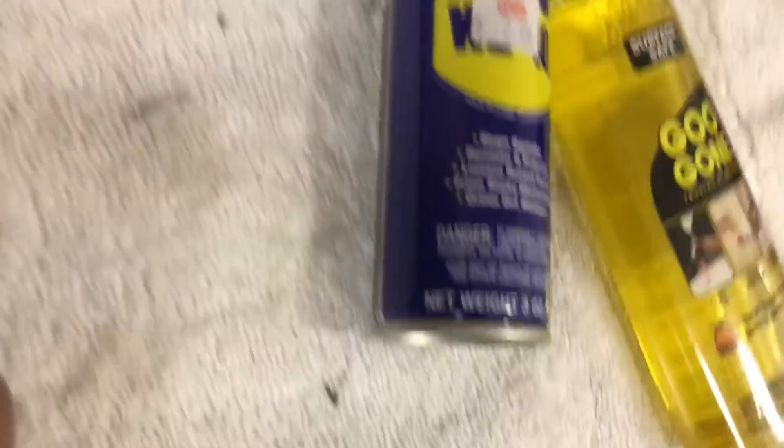Now this is where the Goo Gone comes into play. As you can see, the WD-40 isn't getting all of it off — there's still some residual adhesive. So dry it off from the WD-40, then take the Goo Gone and let it saturate. Just keep saturating with Goo Gone and come back with the same plastic card or a cloth. It may take a couple of passes, but that should do the trick.